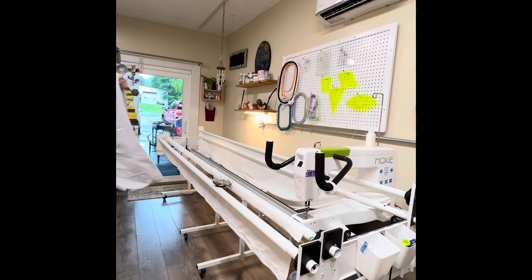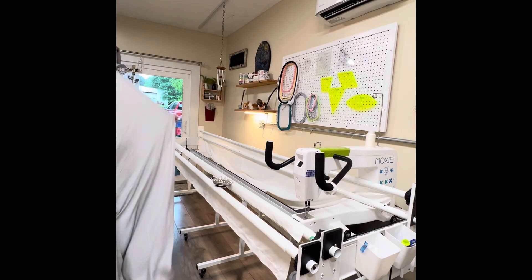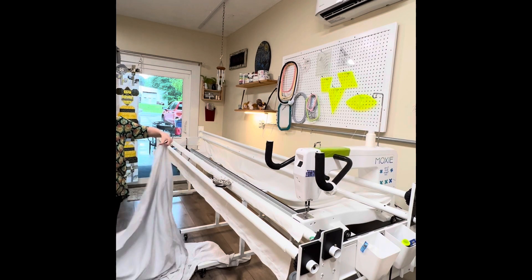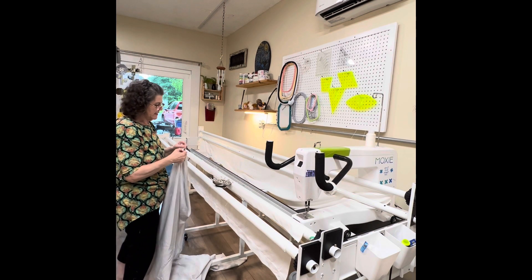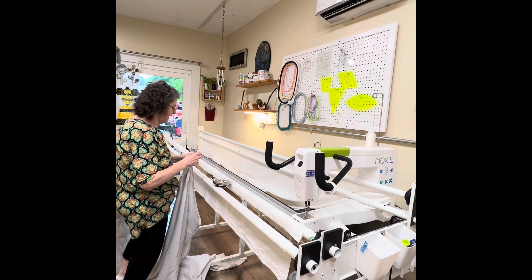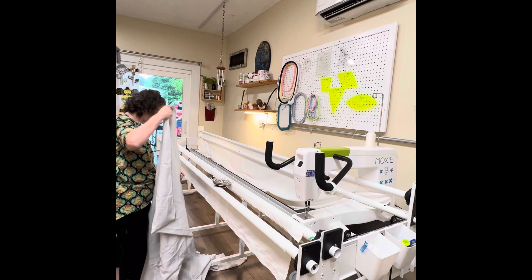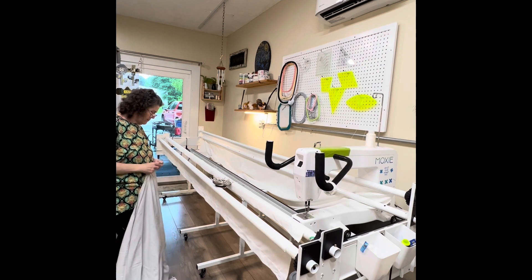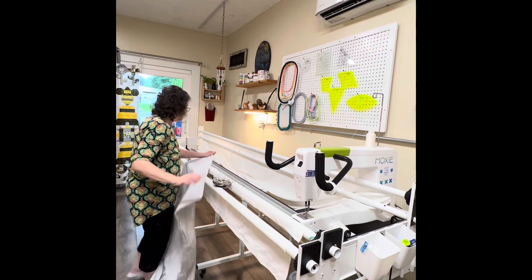It doesn't hurt my feelings at all. For this quilt, I'm going to recycle an old sheet. And I know, I can hear you all the way out this way, but this quilt's for me. It's going to be a wall hanging. I don't mind if it's an old sheet. I have a whole bunch of these sheets that don't fit any bed that I have and that I've held onto for who knows why. I really need to press it, but Grayson is still on the ironing board, and I hate to disrupt his highness.